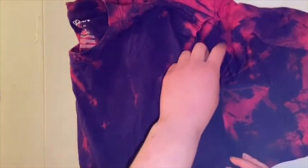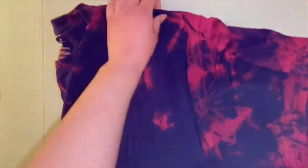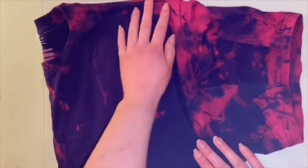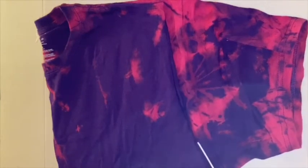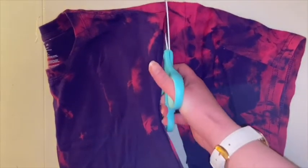After we've cut off that first sleeve, we are going to fold the t-shirt so that the sleeves sort of match up. We're just going to use that as a guide to cut off the remaining sleeve. Try to measure so that your tops are even and your sides are even, as even as they can be, and then go ahead and cut along that seam to cut off the second sleeve.